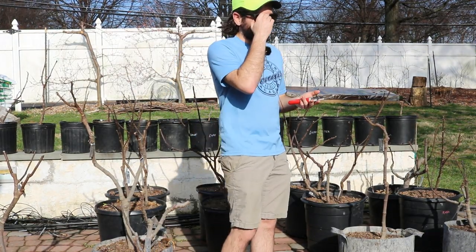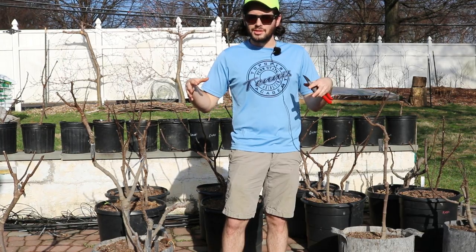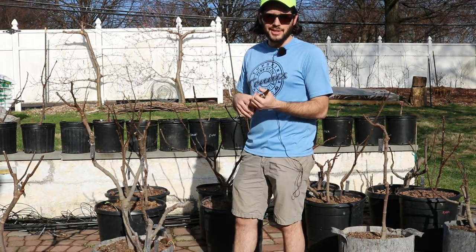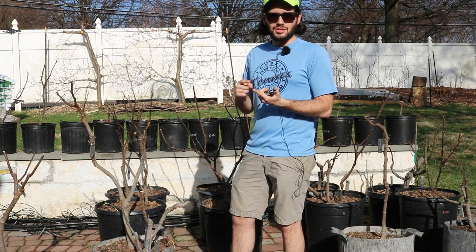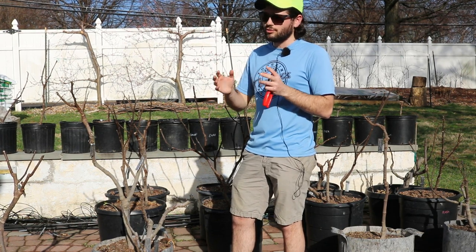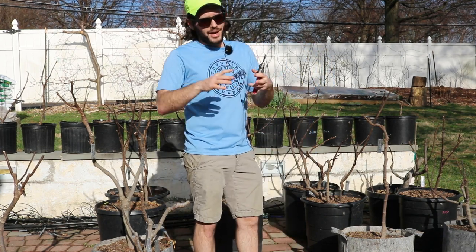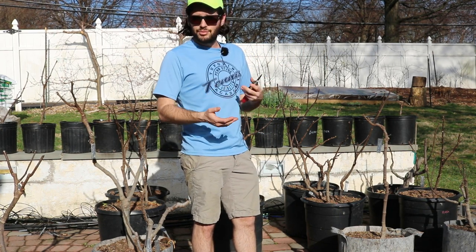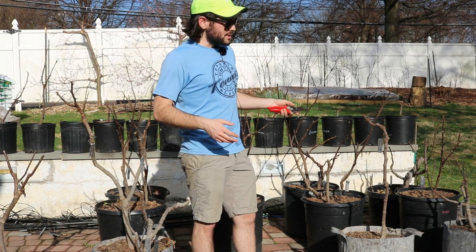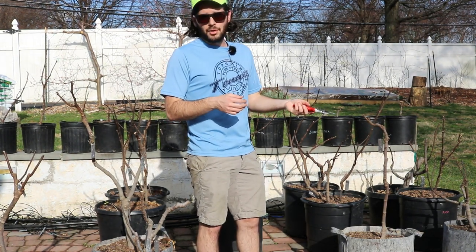It's only March 20th, and this is the earliest spring in 124 years. But even if it wasn't this warm I would still be doing what I'm doing right now, because the spring equinox really turns a corner for me. This means we are three weeks away — about 15 days before our last frost. Our last frost is May 1st, and I've recommended in other videos that you get your fig trees awake early to fully take advantage of your fig season.